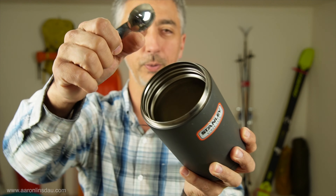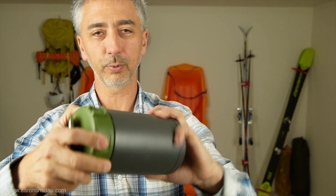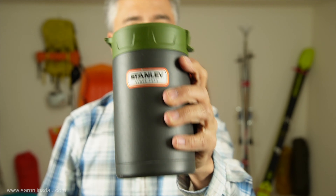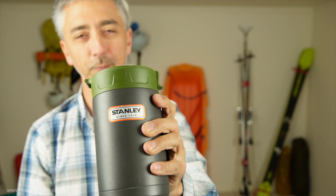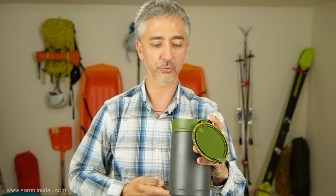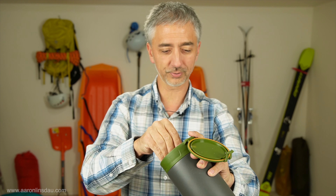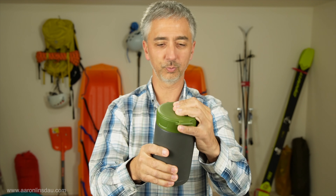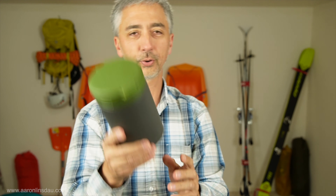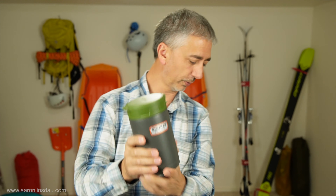The ability to put my food in here, pour the water, stir it, and close it up, then toss it in the sleeping bag to keep the food warm is great. But this weight is a lot - I would not use this on a regular backpacking trip ever. Even when I skied across the Greenland Tundra, this is way too much weight. But for a 30-plus day expedition, a food thermos was super handy.